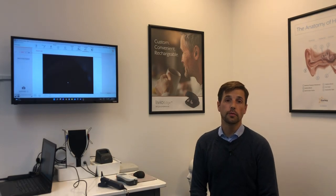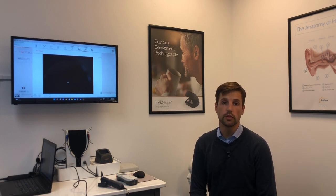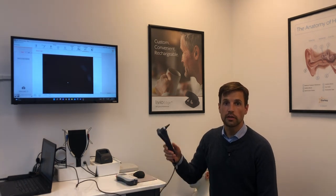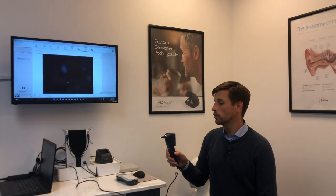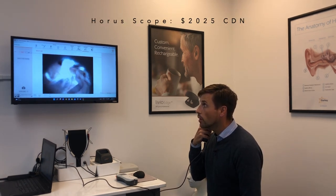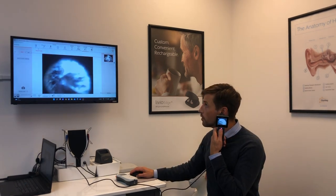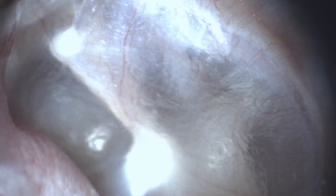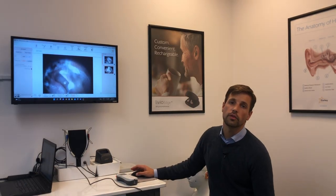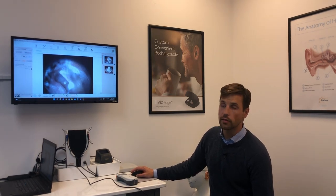Nowadays it's really important to have a video otoscope in your office to show patients what you're seeing while you're seeing it. The otoscope connected to Maestro, the Inventus software, is a great way to do that. I'll just have a look at my own ear here, snap a photo, same thing on the left. In this way the patient can really see what you're seeing, and of course we save that and have it on the patient's file.